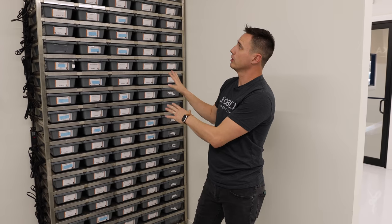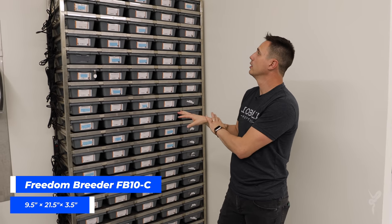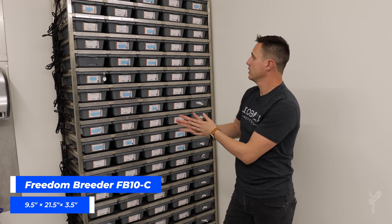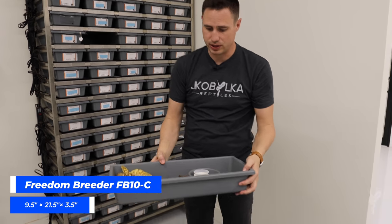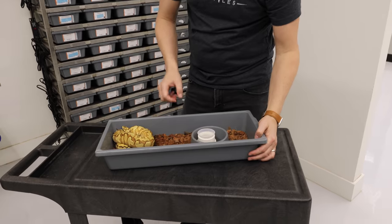When they start to outgrow their hatchling tubs, we move them over into these Freedom Breeder 10 series tubs. These are about 8 inches by 21 inches, so they're significantly larger than those hatchling tubs.